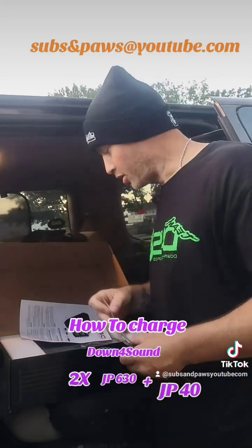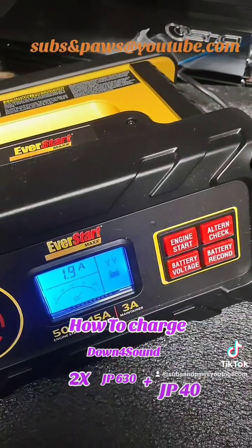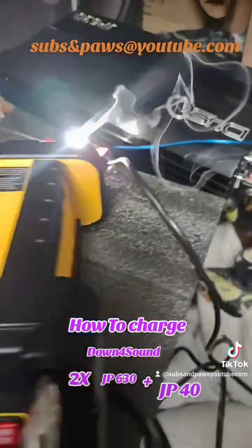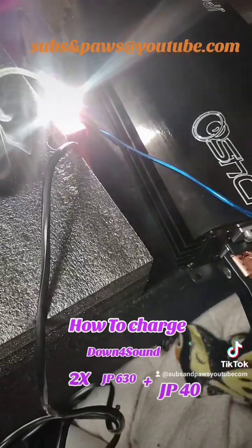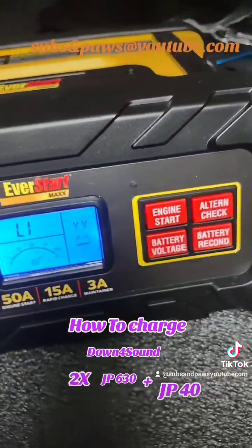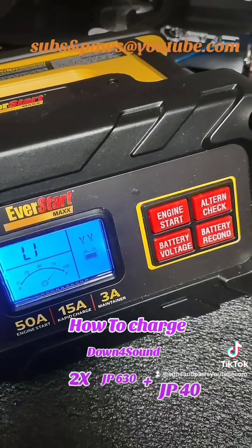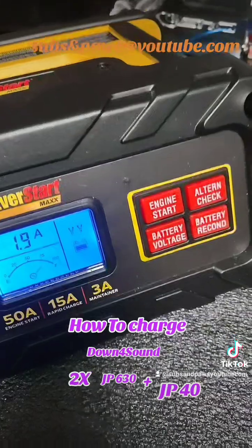Alright, so we're charging here in my house. I have it on the 50-amp charger — you can see the thing smoking there, that's just stuff burning off the light bulb. Everything's plugged in and we are charging in the house. We're at 1.9 volts and 1.9 amps charging right now, and I'm gonna put a multimeter on just to check it.